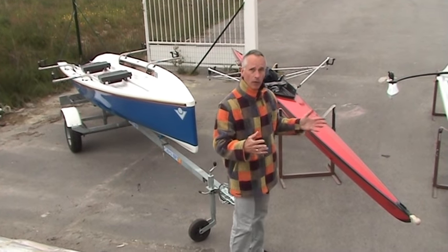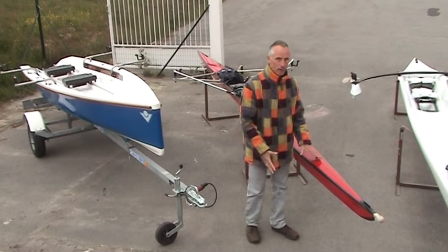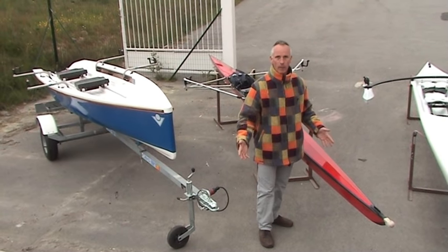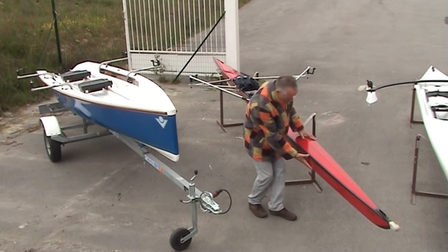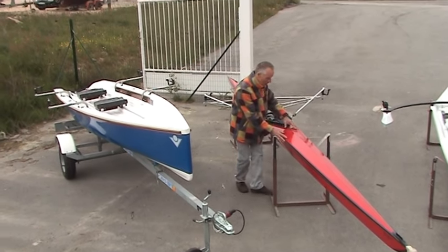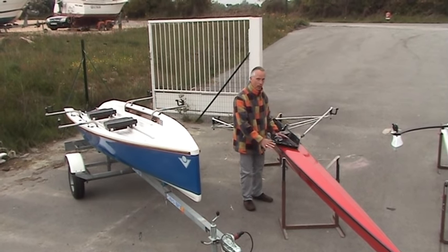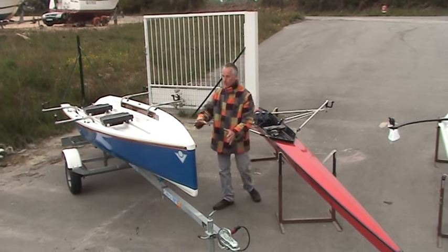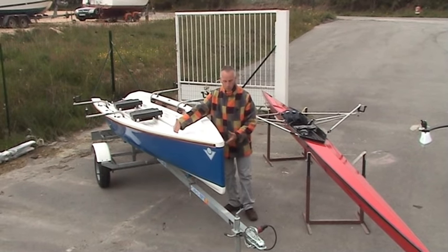All of these boats are unsinkable — they're full of air and you could throw as much water over them as you like and they won't sink because they have built-in buoyancy. This whole space here is sealed, no air or water can get in or out. The other boat is the same but a lot bigger, wider, more volume.